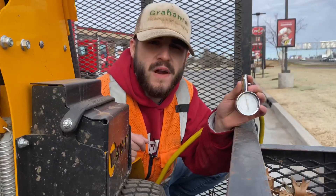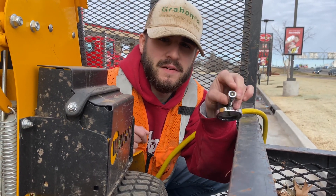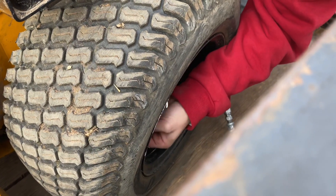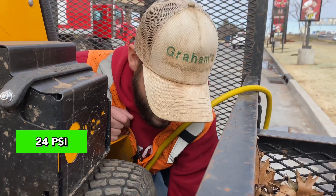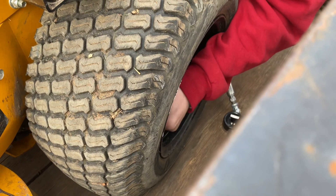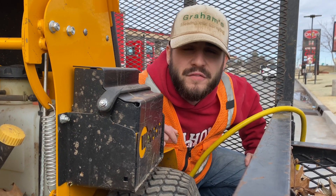We overfilled it a little bit — the pressure's a little too high. To avoid any O-ring damage or damaging our tires I'm just going to bleed it a bit by putting the point of this on there and letting air escape until the gauge reads 24. Right at about 24 — we're good. I'll continue to watch the status of this tire overnight and tomorrow, and if we see any significant pressure decrease we'll check it for holes and may end up having to slime this tire to prevent it from going flat every night.